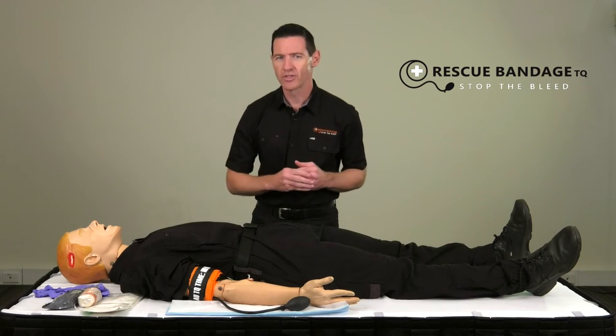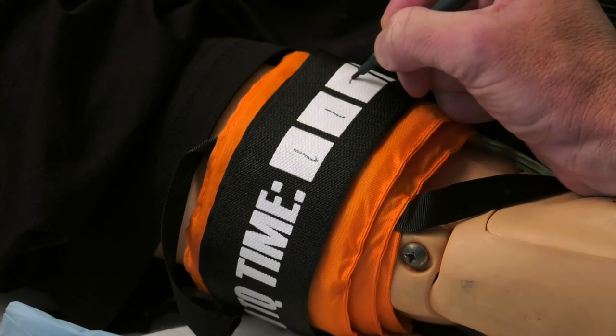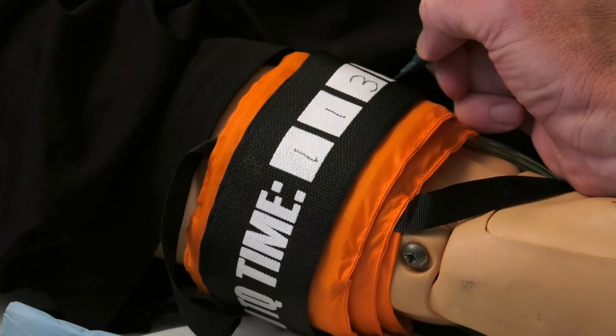One final but very important step is to identify the time that the rescue bandage was applied. This can be easily marked on the outside of the bandage.